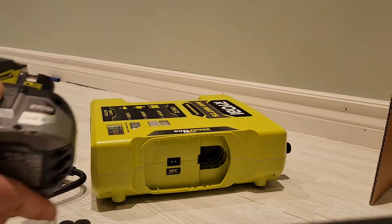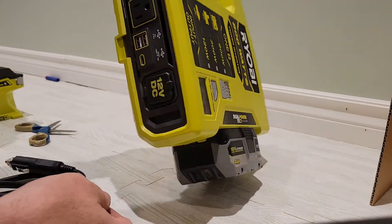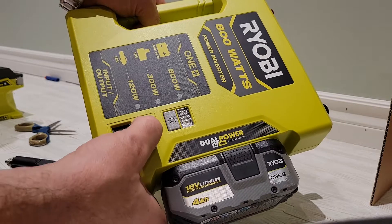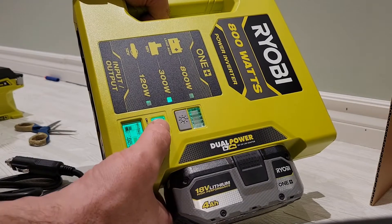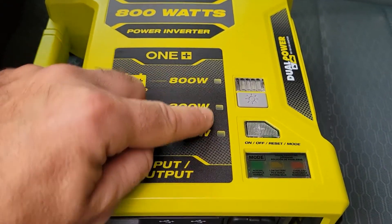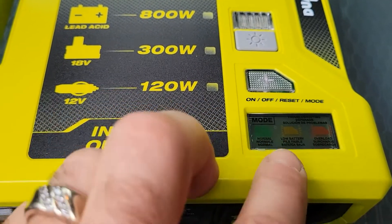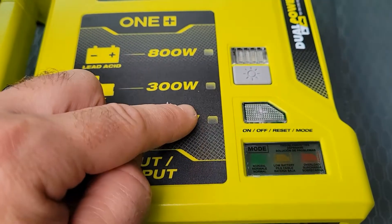You can also plug in the battery and there's a light on the unit. To power it on you have to hold the button for a moment. There's a troubleshooting indicator with multiple lights: if they're green everything is normal, if they're flashing yellow the connected battery is low, and if they're flashing red you're overloading one of the systems.